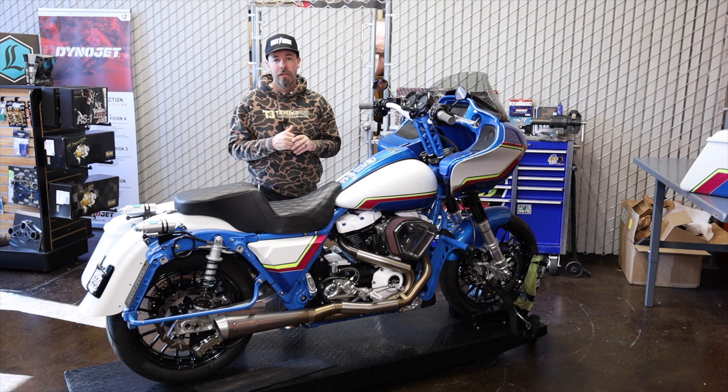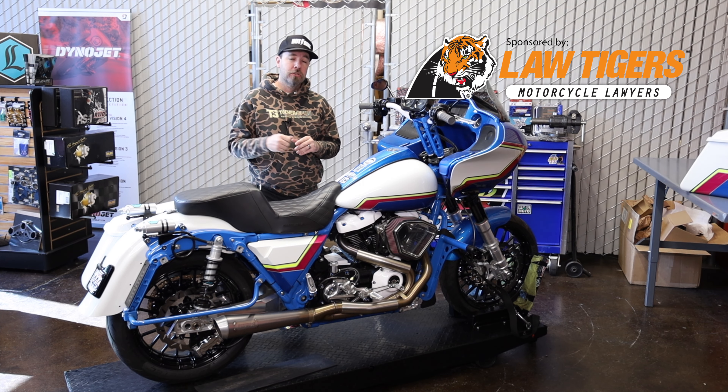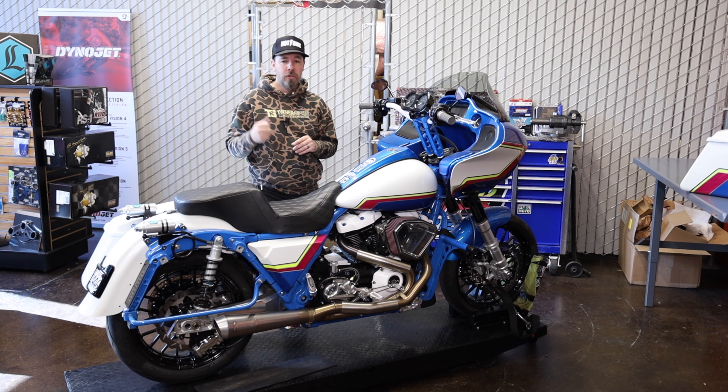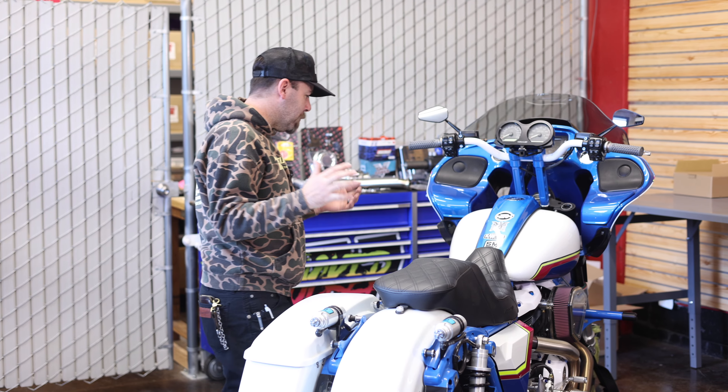Before I jump into chassis and suspension, I just want to thank the Law Tigers for sponsoring these videos and helping make them happen. The Law Tigers are always there when you need them. They do a lot for the riding community, and if you ever need them — I hope you don't — Law Tigers should be the first call after a motorcycle accident, and they'll get you taken care of.